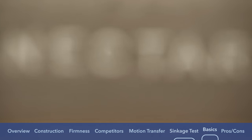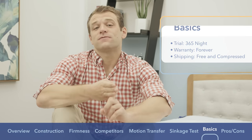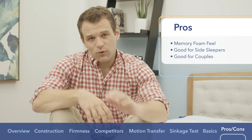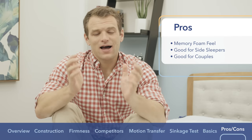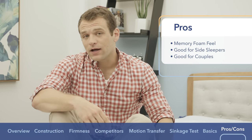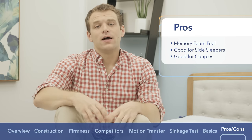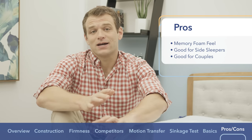Just to give you some basic information about the Nectar mattress: there's a 365-night trial period, a forever warranty, and free shipping — it will arrive compressed in a box. I would recommend the Nectar if you're looking for that classic memory foam feel — more than half of this mattress is memory foam, so you'll really sink in and feel it contouring around your body. I would also recommend it if you are a side sleeper, because all that memory foam lets you sink further in without interacting with a firm support layer, helping avoid pressure points at the shoulders and hips.